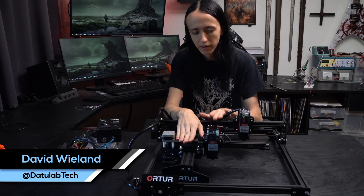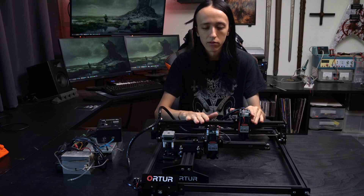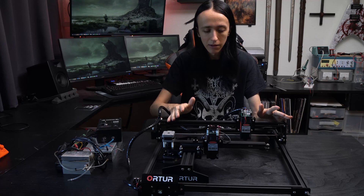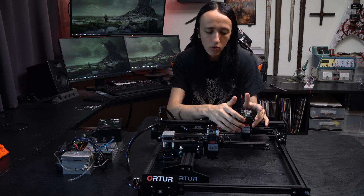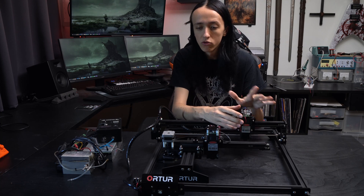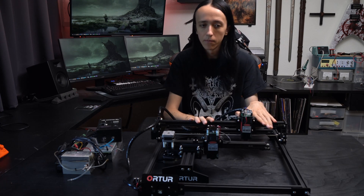Hey guys, David here, welcome to another video. Today we're going to take a look at these two machines - the Ortur Laser Masters, first and second generation. I quite liked them; the frame is very well built and works quite well, but the laser diodes themselves leave a bit to be desired, which is okay for the price point at sub $200.